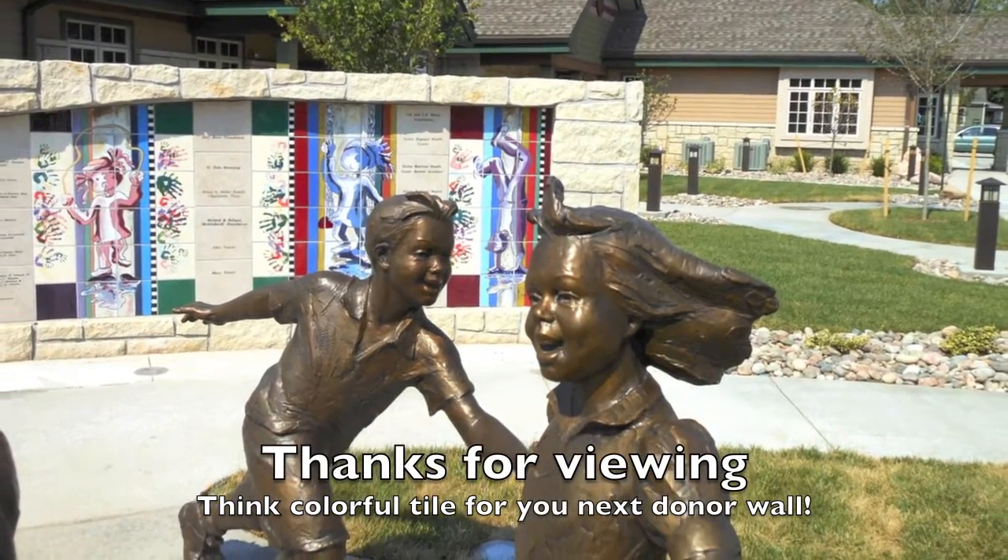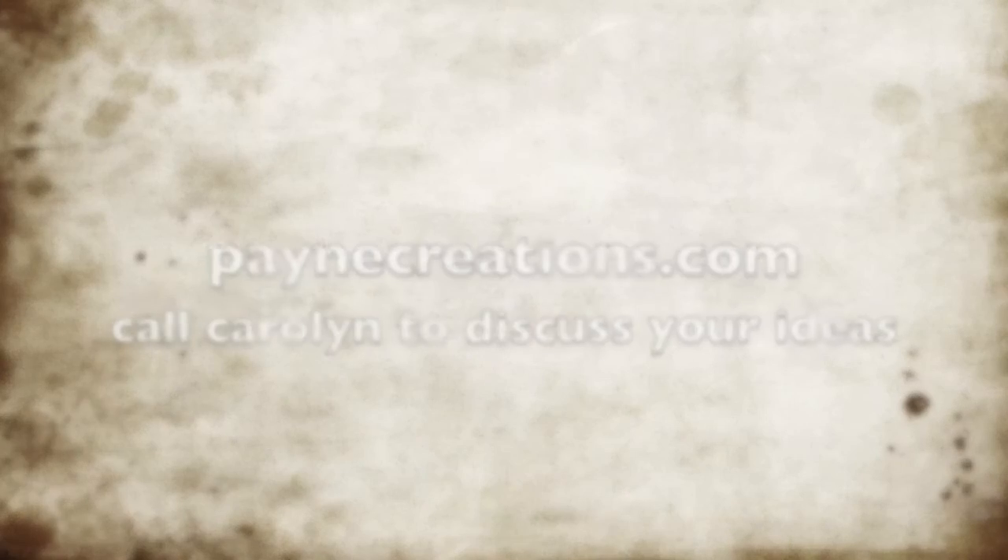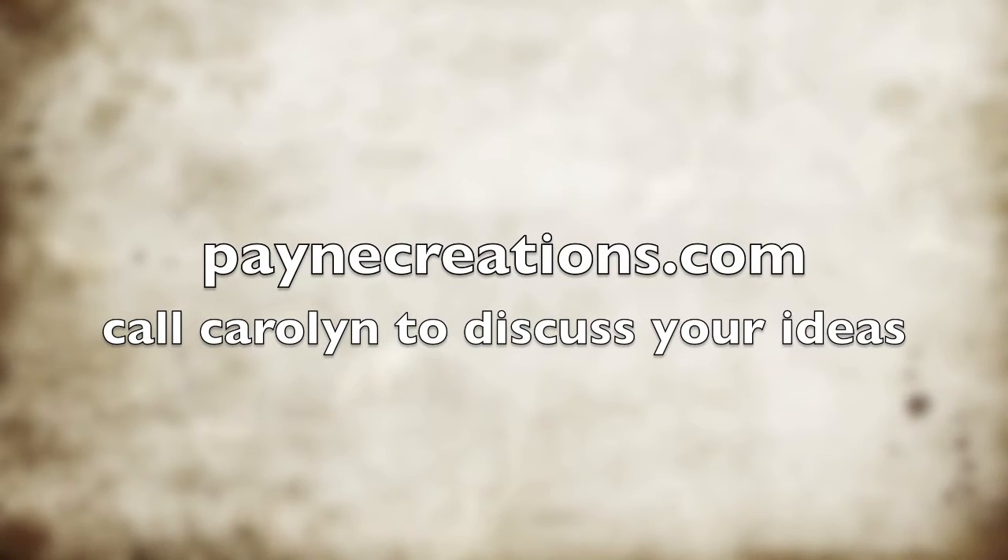Thank you for viewing, and please feel free to call me and discuss ideas you might have for your next tile donor wall project.